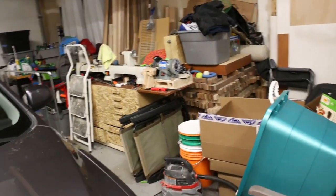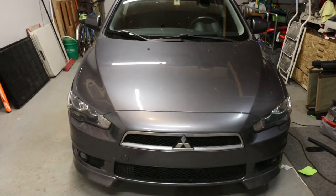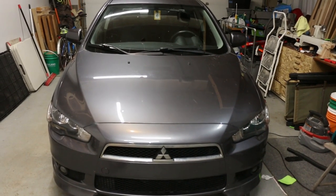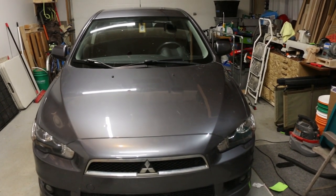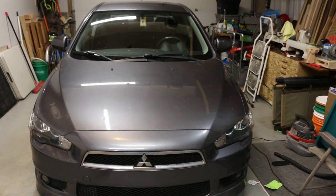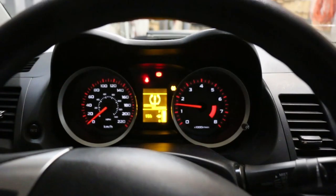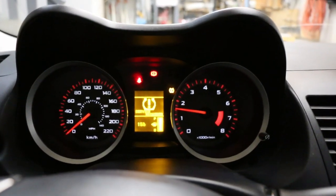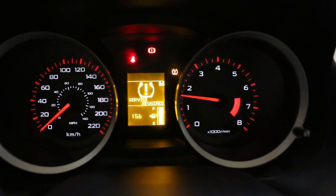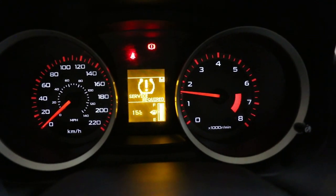But it did have a set of winter tires on it when we bought it. So like every other Mitsubishi Lancer we've driven, it had the tire pressure sensor warning on. Hidden behind that was another warning we didn't notice, so I'll go to the inside of the car and show that.